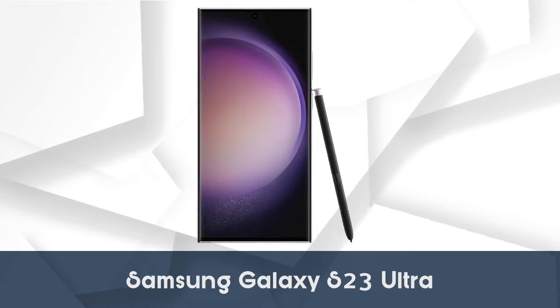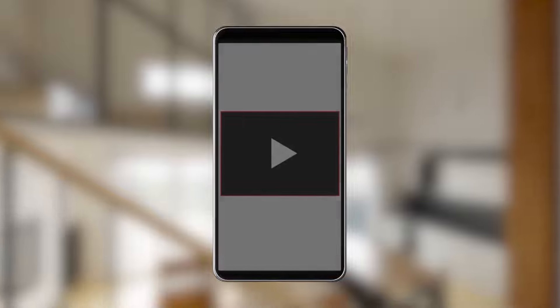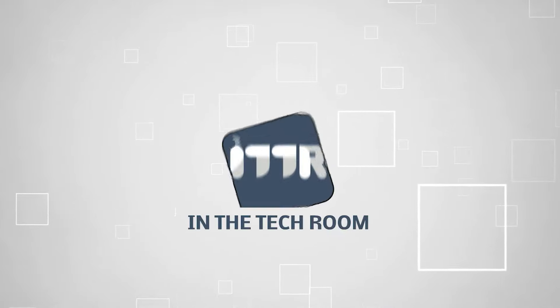There you have it, folks — everything you need to know about the Samsung Galaxy S23 Ultra. If you liked this video and it helped you in any way, please give it a like and hit the subscribe button so that you can stay connected and updated with all of our research into everything that makes our technology great.